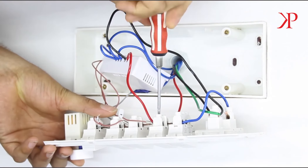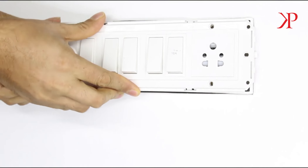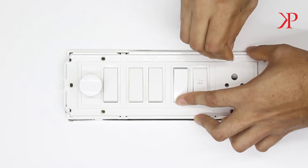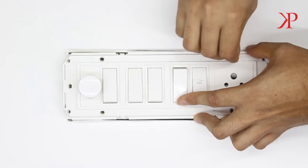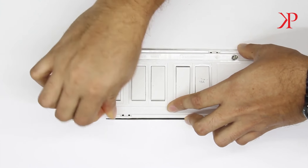Once you are done connecting all the wires, insert the 3-node switch inside the switchboard and reattach its wall plate firmly back onto the wall. Please note that electric fluctuations inside the switchboard may at times hinder optimal device performance.